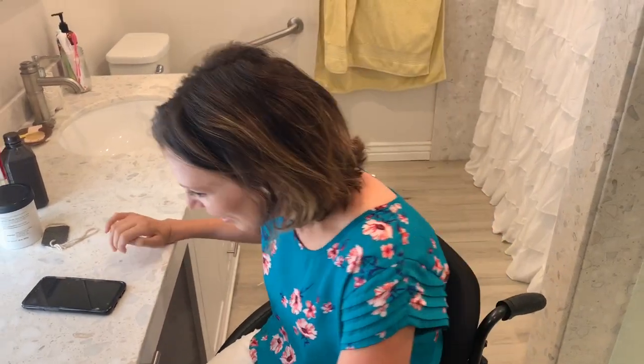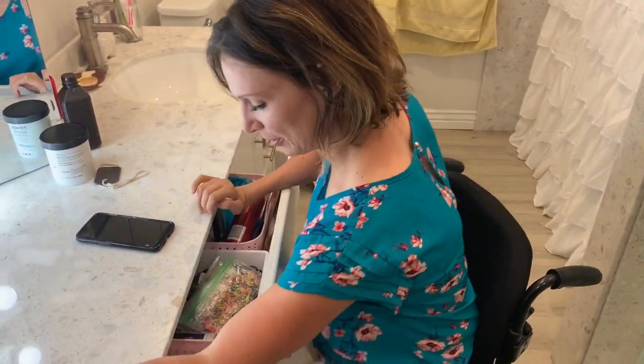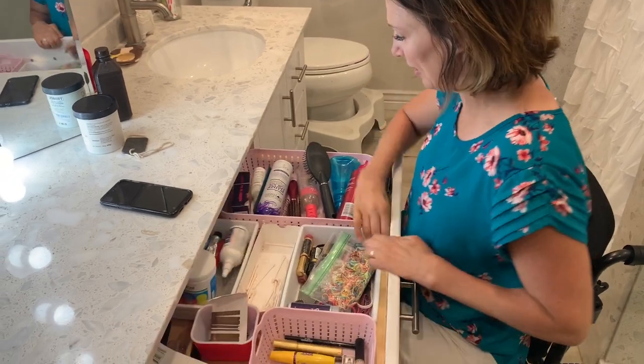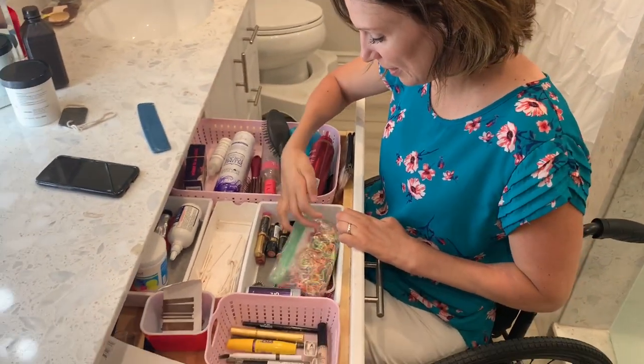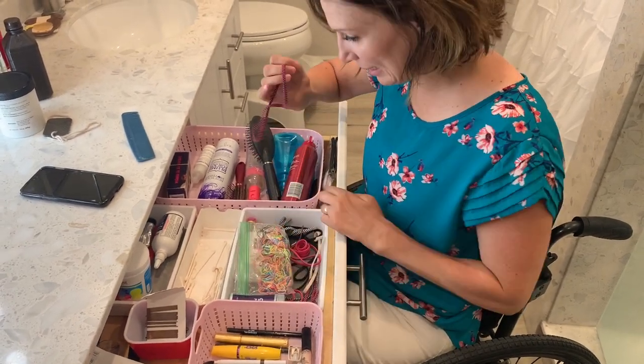Hello! Welcome to my bathroom. Today I'm going to show you how I tease my hair. I've got my comb and my bands.